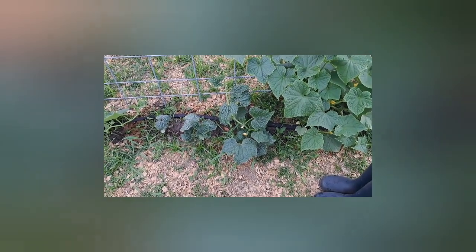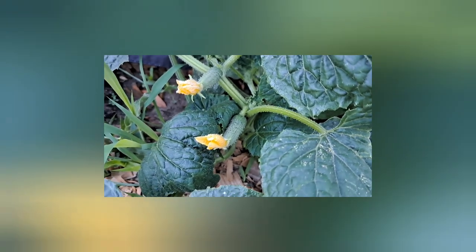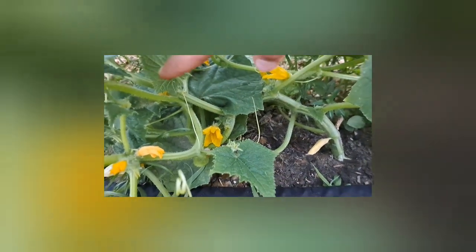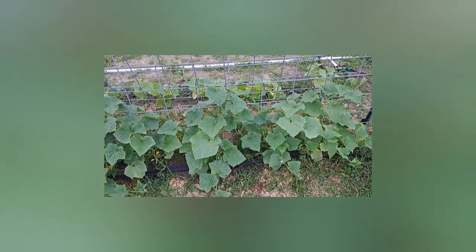Here are our cucumbers - we've got a couple on that plant there. They're a darker green; they're all the same variety out of the same packs, but there's two different colors to them - I don't know if those are missing something. We've got a lot of cucumbers. I used a hog panel that we hadn't used yet, just zip tied them together and to a little post to keep it up, so the cucumbers can crawl up it. They say trellising is better for cucumbers, so we'll see.